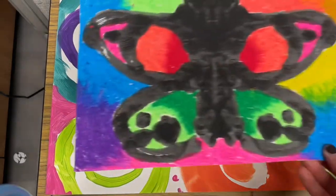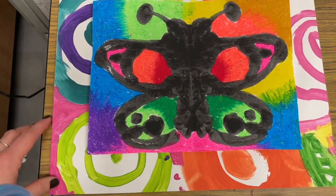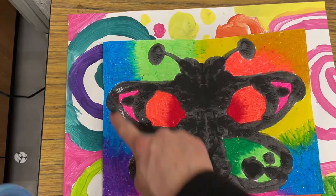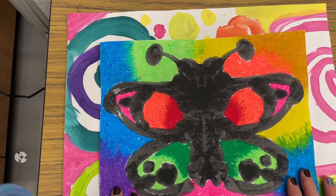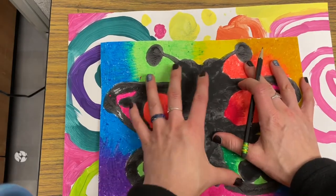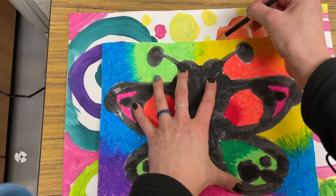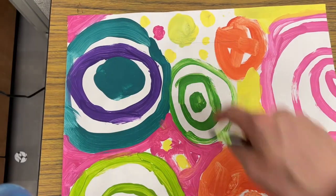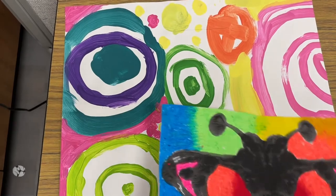Before you do any gluing, place your project on top of the circle painting background and make sure there are equal amounts of frame showing all the way around. Make small adjustments as you go, and it's really helpful to take a pencil and just make a mark at the top of your paper so you know how high to go. You could even add a mark on the side too, so before you really stick it down you'll know exactly where to put it.